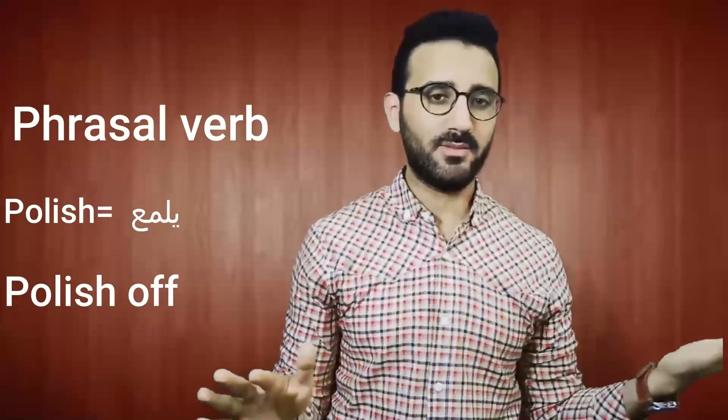It has a different meaning as a phrasal verb. Try to start using this verb in an example of your own, and I'll see you next time. Thank you so much for watching — see you again. Bye bye!